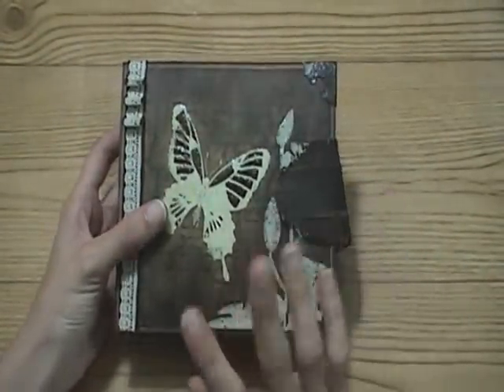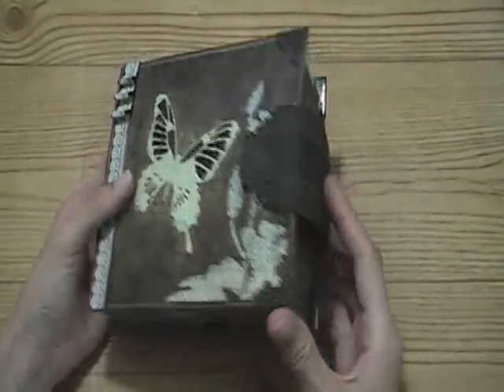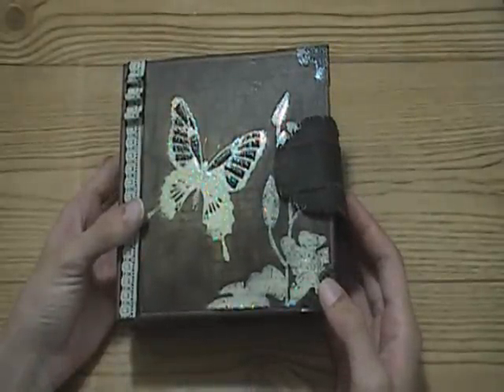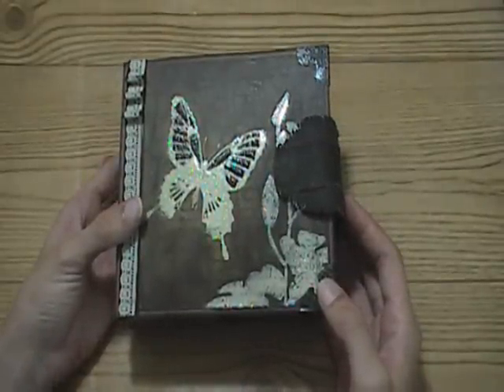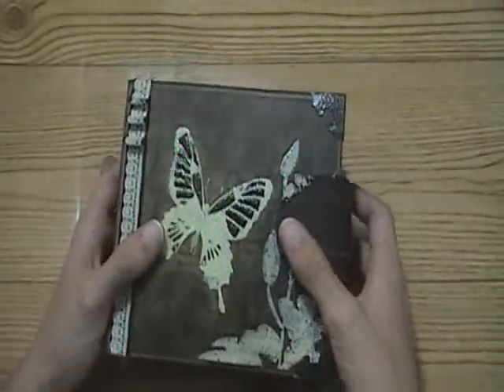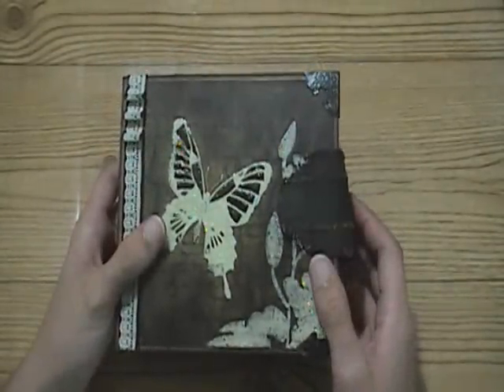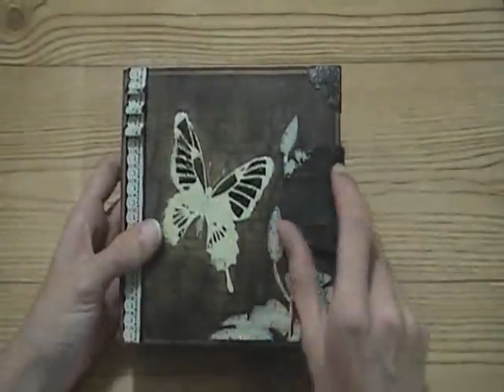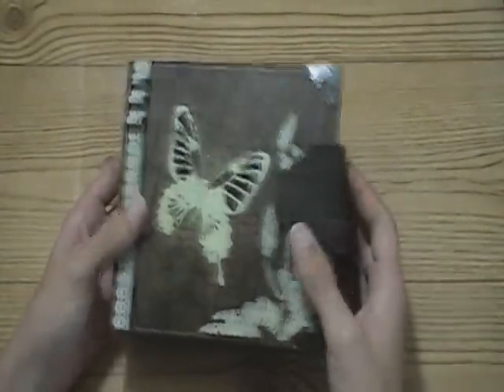Hi everyone! I finished my butterfly mini album and the papers I used were from Colorbok. I'm super excited - it took me quite a while to finish this. I got hung up on it for a bit because I wasn't sure how I was doing the closure for the album, but I figured it out.